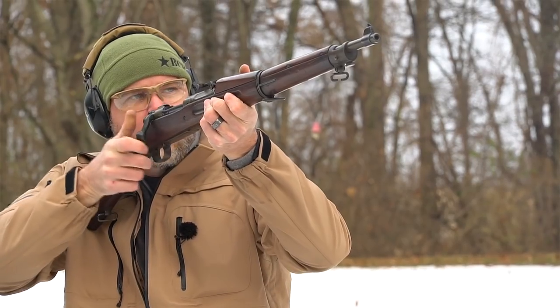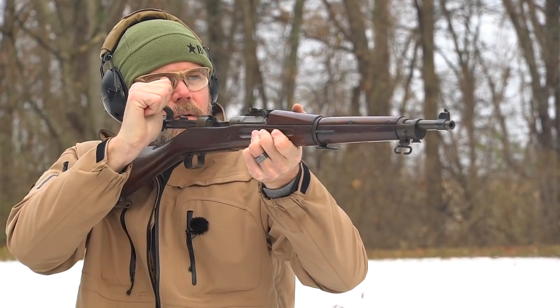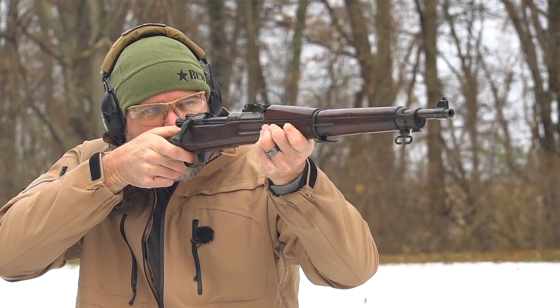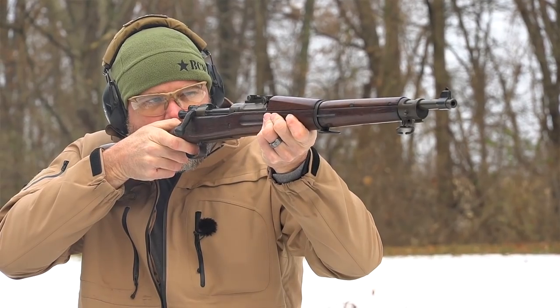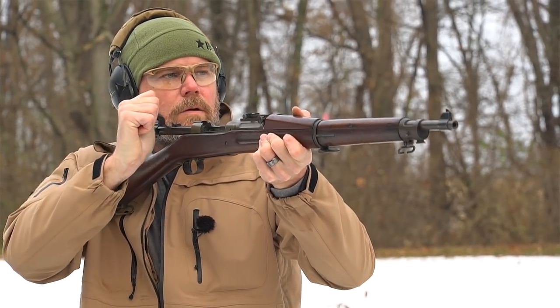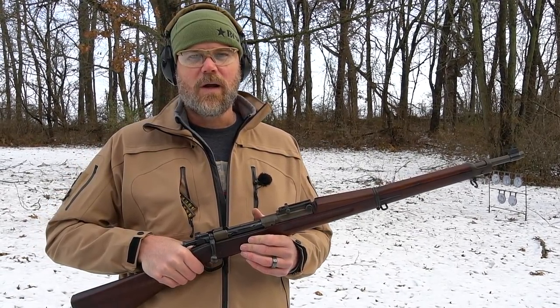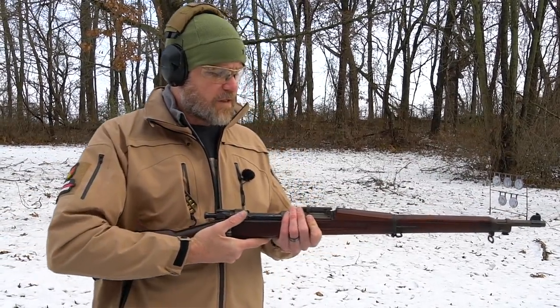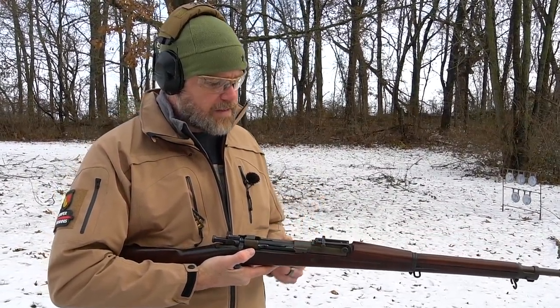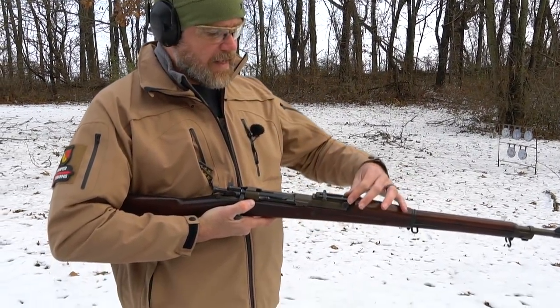The 1903 Springfield is based on the Mauser action — we were actually licensing from Mauser of Germany this action until we got into a war with Germany during the First World War. They wound up on the opposite side of their own rifles, which wasn't uncommon. The Mauser action was very popular through both World Wars and many belligerent nations wound up using them against each other.